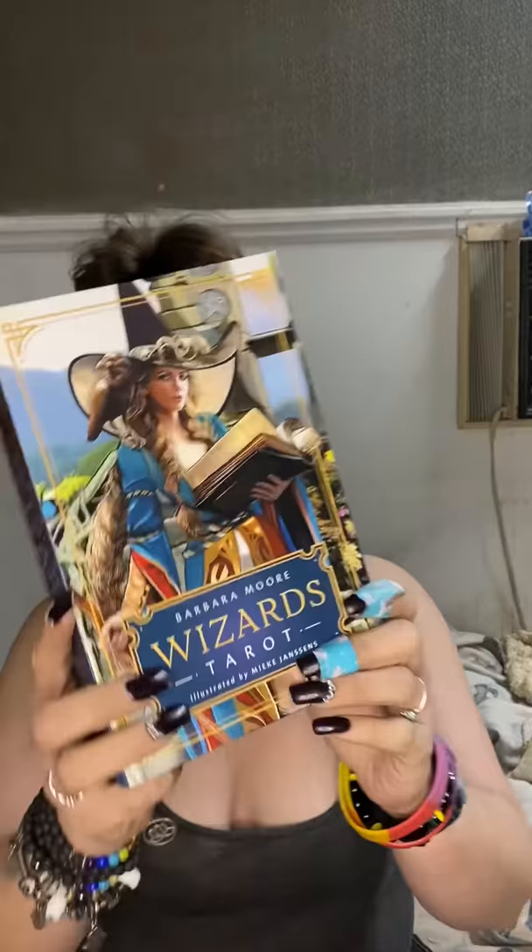Hello, YouTube. I am back with another special video. The lovely Pam over at Starseed Academy was kind enough to send me an extra deck when she sent me the Little Messages deck to make videos with. And that is Wizards Tarot by Barbara Moore.